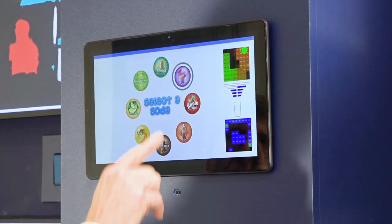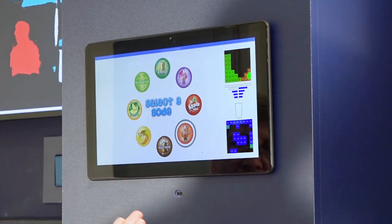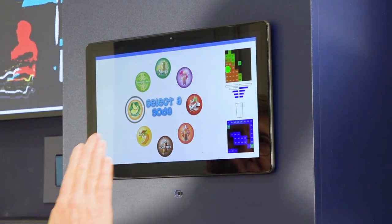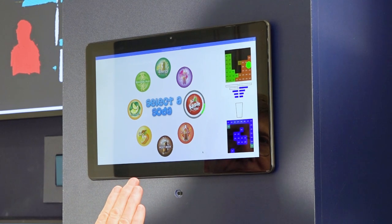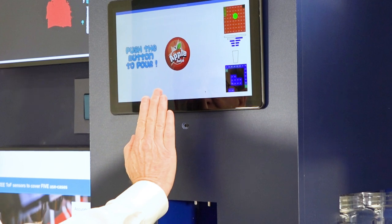It activates the little guy, and if you look at this green dot right there, that's where my hand is relative to the sensor right there. Let's choose apple juice — leave it there and it says fine, and I push to pour.